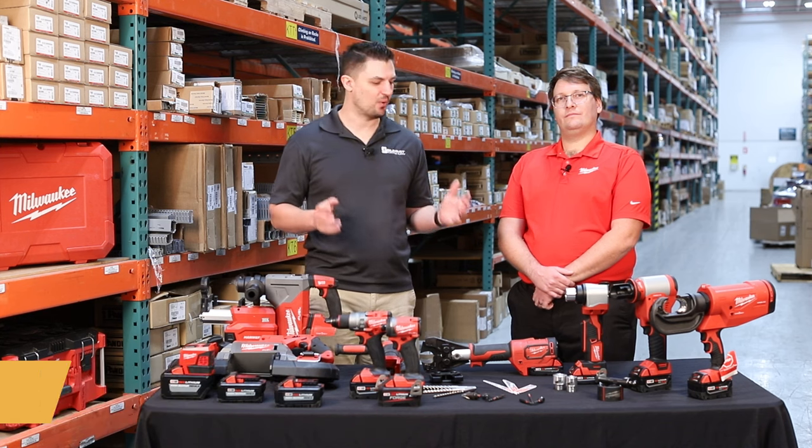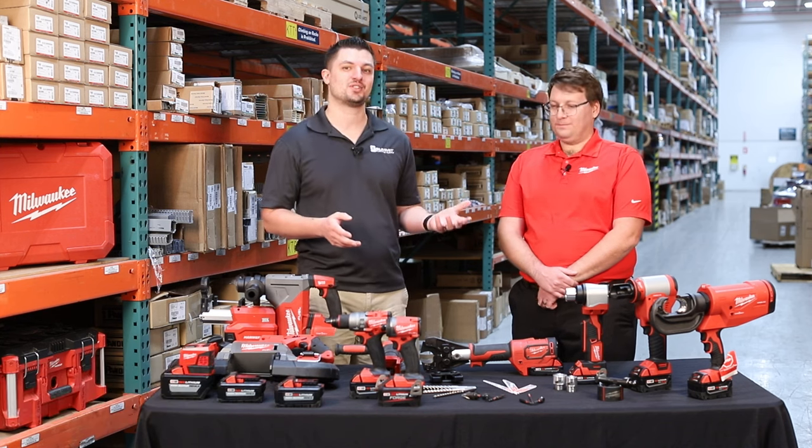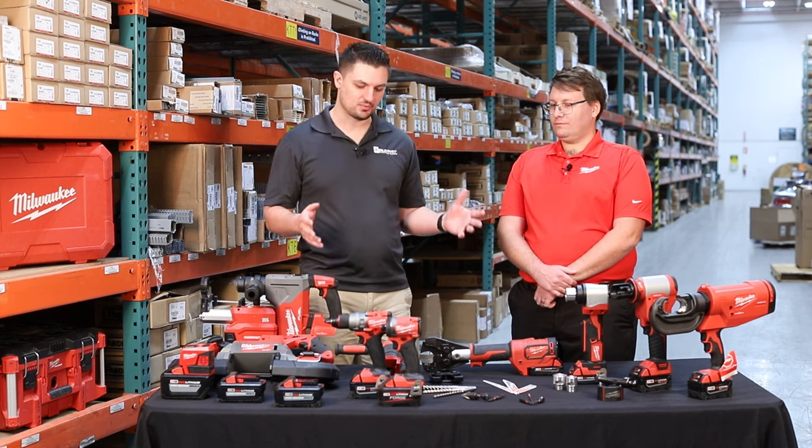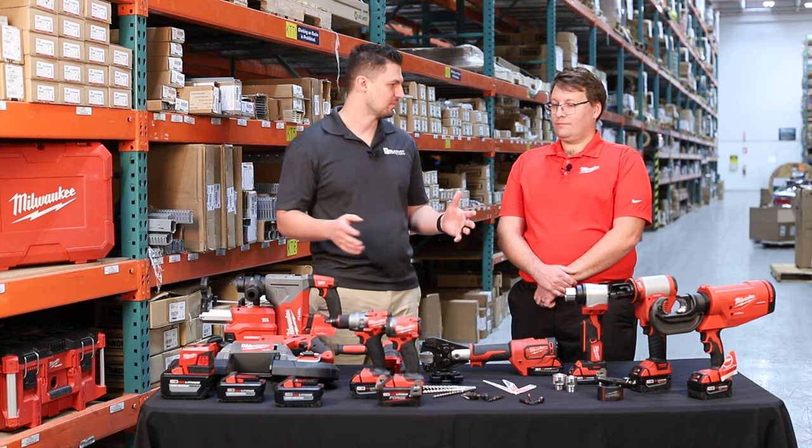Hey, I'm Jared with Summit Electric Supply. Today on Pro Talk we are here with Milwaukee Tools, who's celebrating 100 years this year. We've got some really great tools in front of us and we want to focus in on the M18 family, so why don't you walk me through some of these tools.